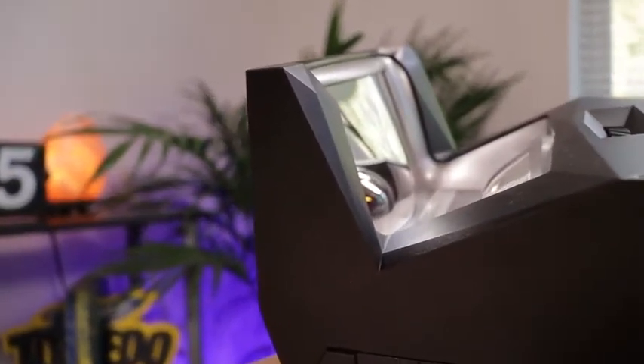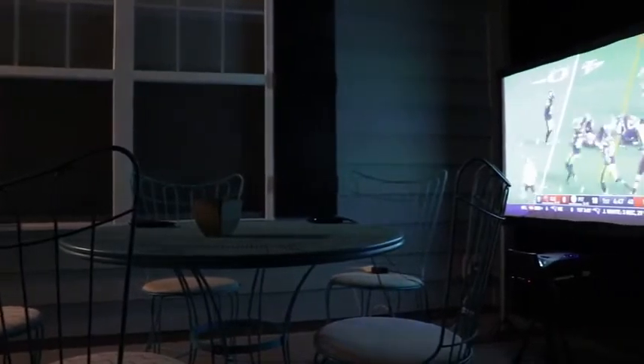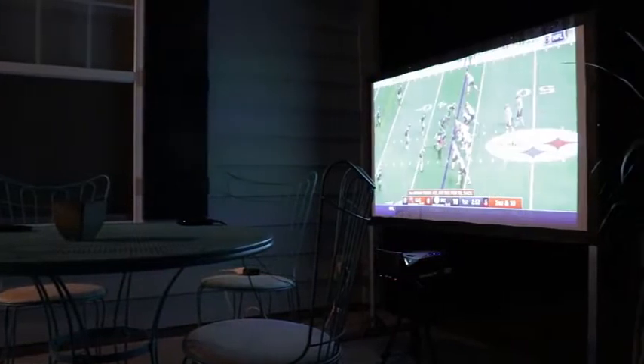One of the biggest differences with the sport model is you get Type-C power delivery for display. That allows you to charge devices — it says it can power a MacBook — because you have that portable battery built in. In eco mode, they say it can last up to three hours, so if you're watching a movie under three hours, you can basically be fully wireless with your setup.